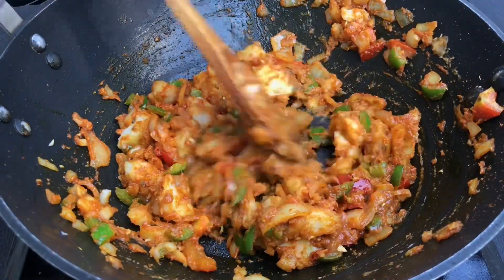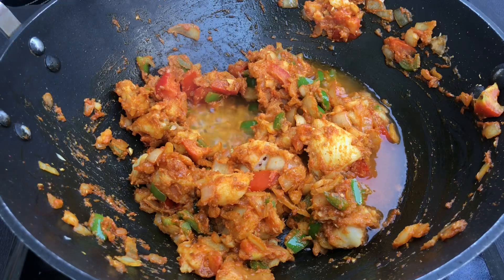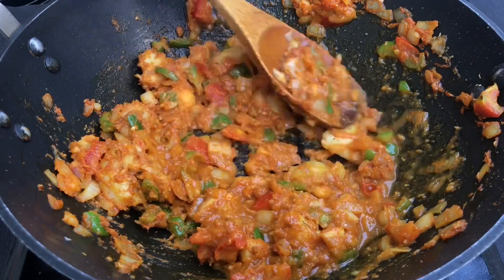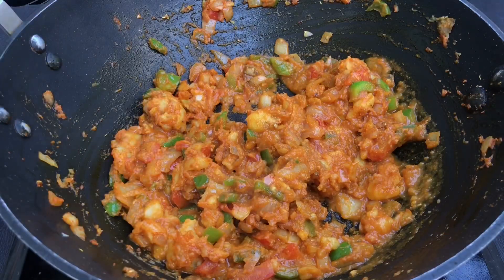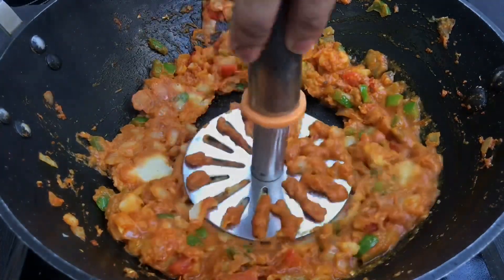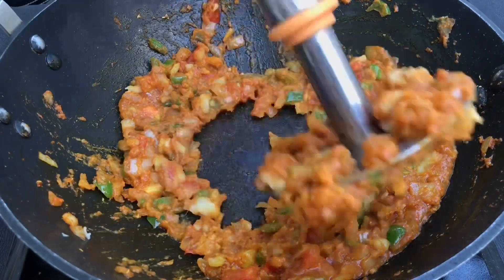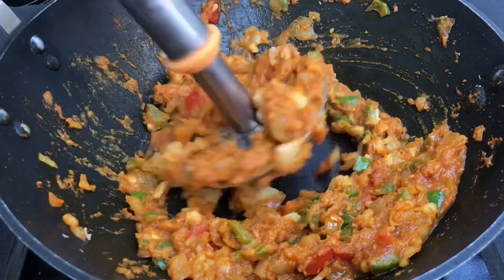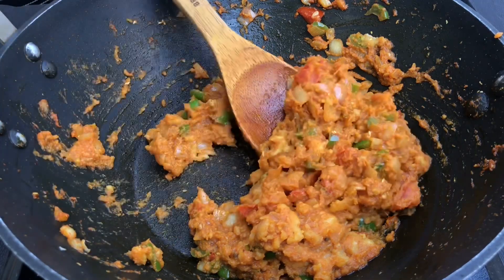And after that, we are adding around 1/4 cup of room temperature water. We just want to take it to the side of a gravy, so 1/4 cup of water will be more than enough. And now, the filling is completely ready, but just to make it a little bit more mashy, we are using a masher, which will mash well and all the veggies and spices will be mixed up well. You just have to mash everything for 10 to 20 seconds, and here the filling is completely ready.